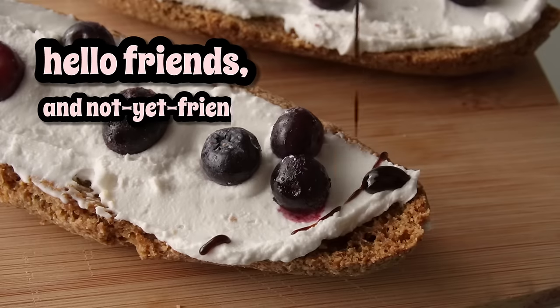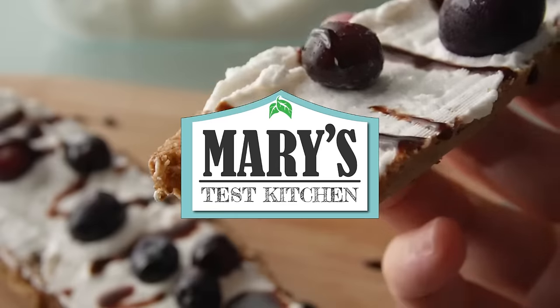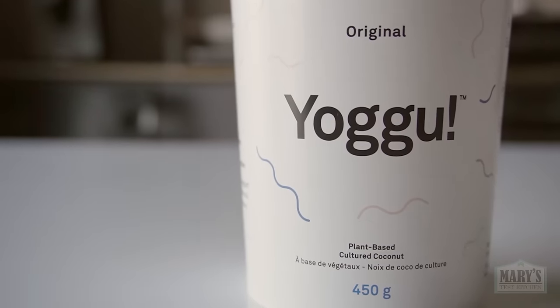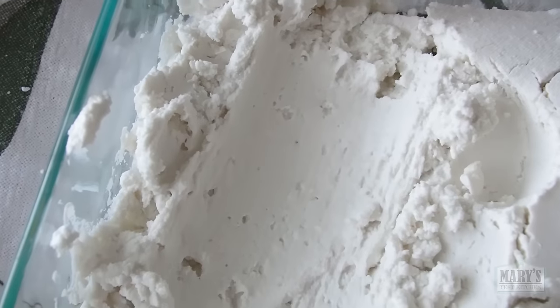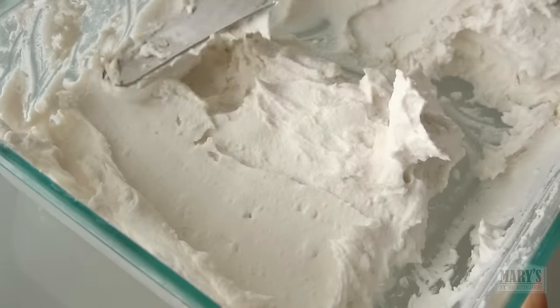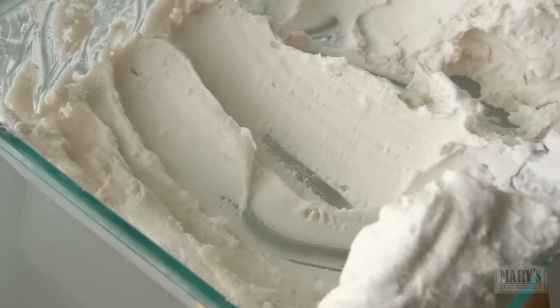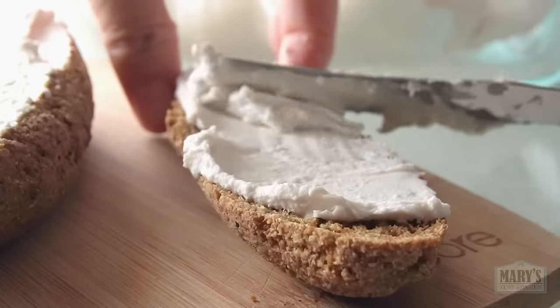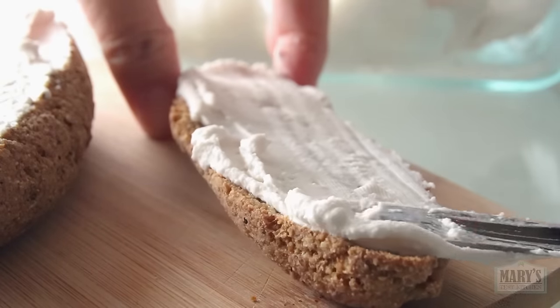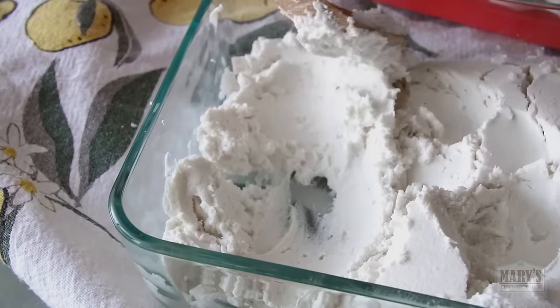Hello friends and not yet friends, welcome back to Mary's Test Kitchen where I was going to make my favourite yogurt at your request, but instead got distracted by a cat and missed a step, so had to improvise — and what a happy accident. This tangy cultured coconut fluff is the best thing on bread and tastes like a cross between whipped cream and cultured butter. And this is how you can make it too.